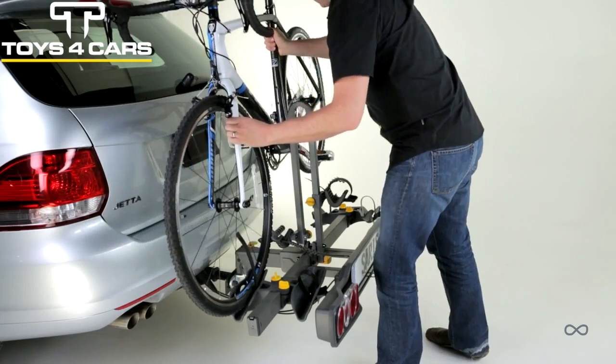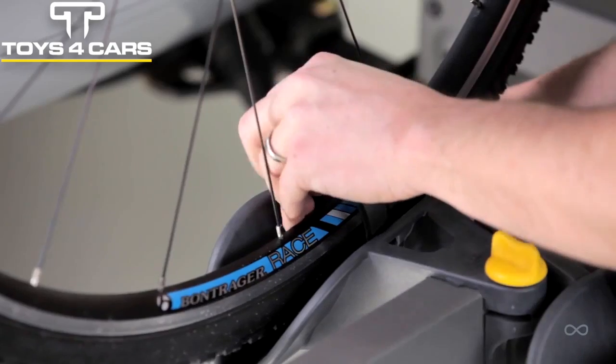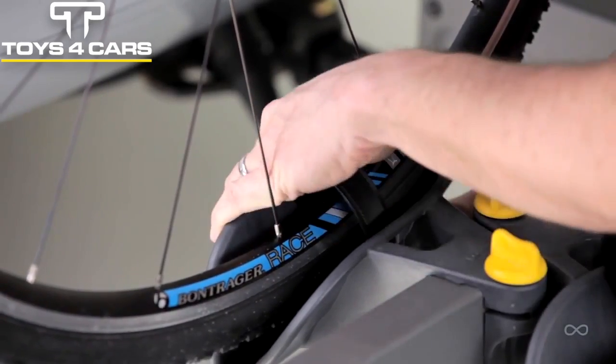Universal adjustability. Almost any bike, regardless of frame size or style, is easy to fit and securely transport.